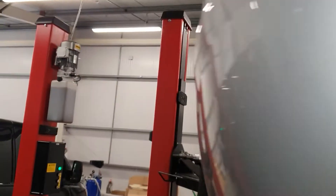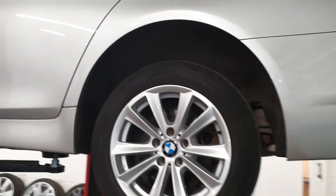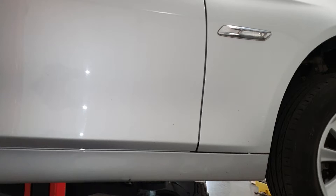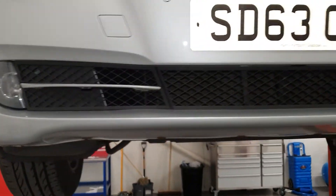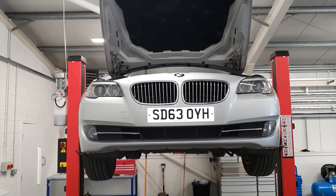A couple of little marks, but it's a 63-plate vehicle that's done 130,000 miles. For its age, it's in good condition. Bodywork looks nice — a couple of wee marks, but as you would expect. Everything else is okay. Thanks very much for watching this video.